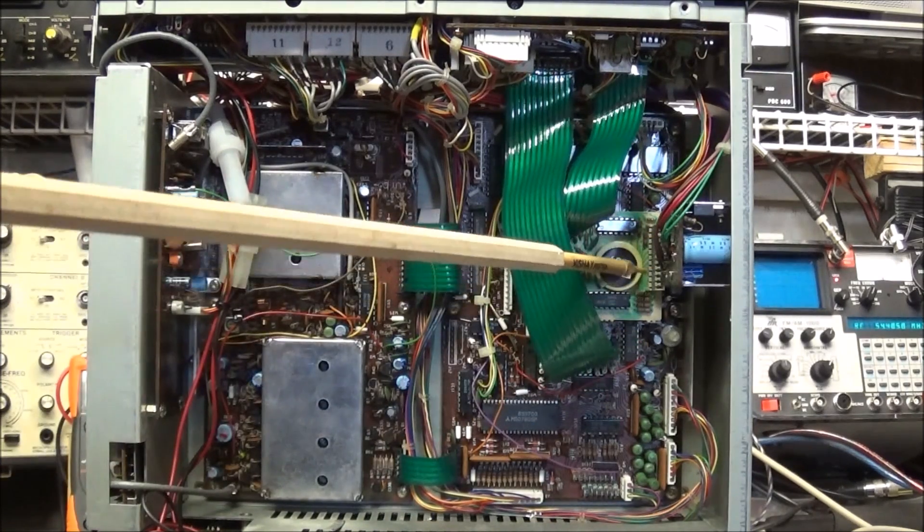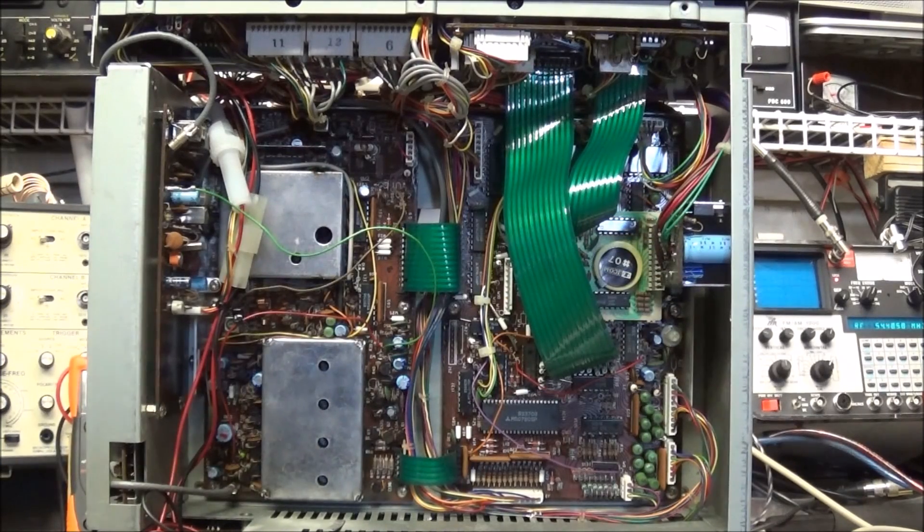Maybe in the second or third video we'll address either replacing this board with one of the new modules that's out, or we'll look at finding a way to build an interface board to plug this board into and download the information onto the computer, save that information, replace the battery, and then write the information back to the SRAM that's inside. It shouldn't be very hard — I've seen a few diagrams on the internet showing how to do this. We may look at going that route or several different possibilities, and may even order a board just for fun.